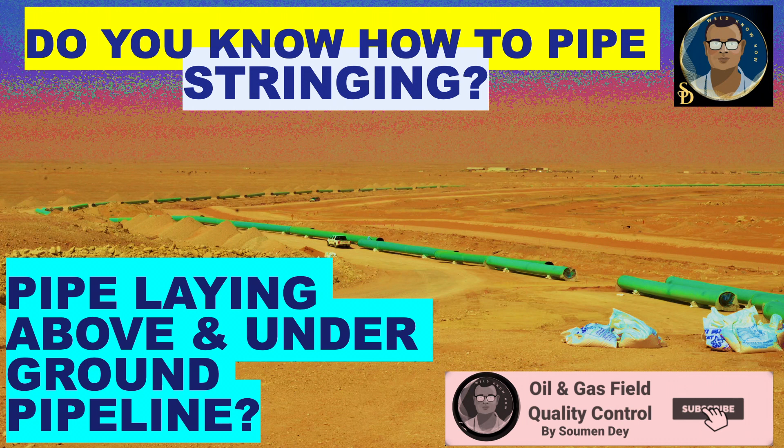Before coming directly to the subject of stringing, which is actually a very small subject to discuss, we will also discuss pipeline handling and storage — both coated and uncoated — pipeline transportation, uploading and offloading line pipe, end protections, and finally pipe stringing.